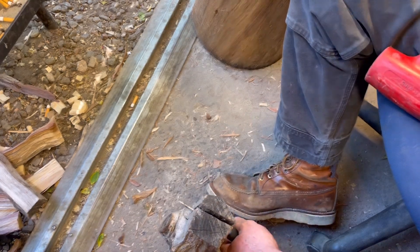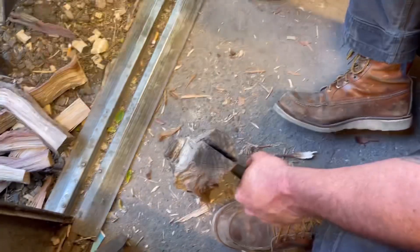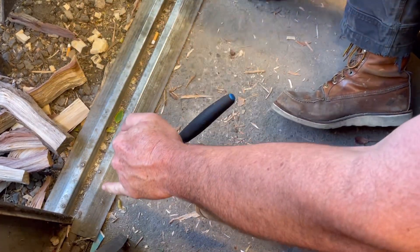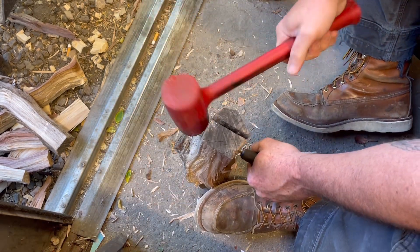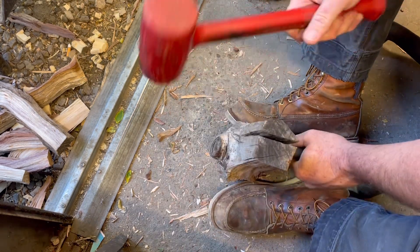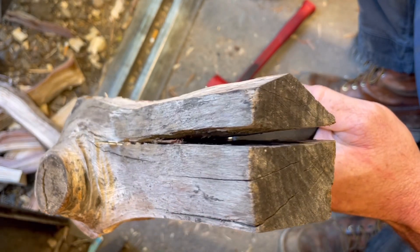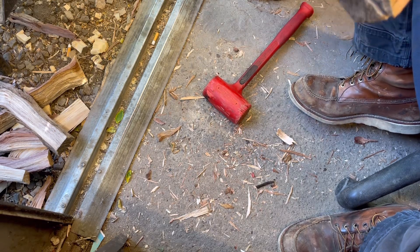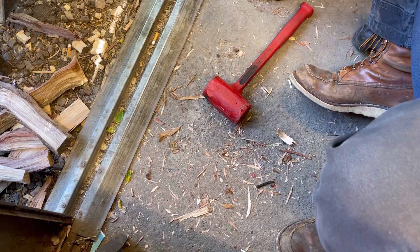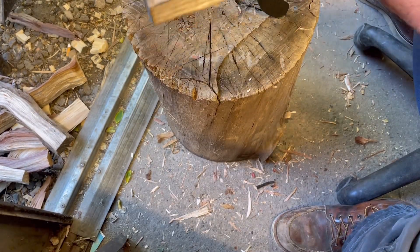I'm not even on camera, sorry guys. All right, here we go — I ain't going easy on it because I did not go easy on the Milwaukee. So far... I don't think it'll get much further than that. This Mora picked up a wicked bend. It is thoroughly stuck now. Let's see if we can get it out. You can't even see it on camera — I suck today. Oh god, that knife is bent, very very bent.